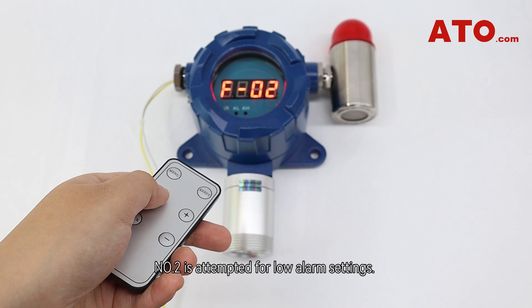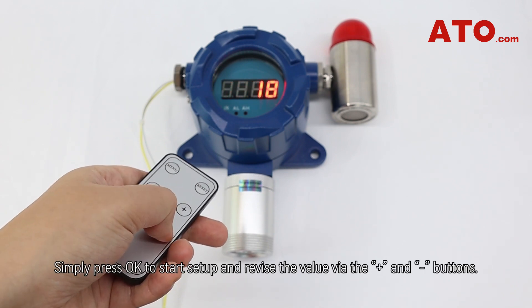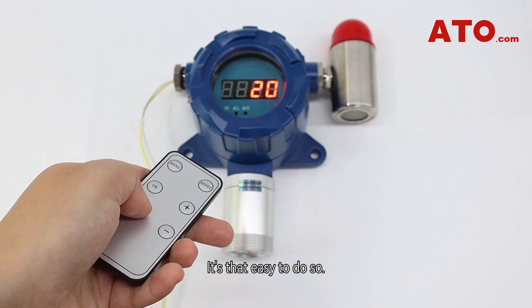Number 2 is intended for low alarm settings. Simply press OK to start setup and revise the value via the plus and minus buttons. Press OK again to save it and return to the previous level of menu — it's that easy.